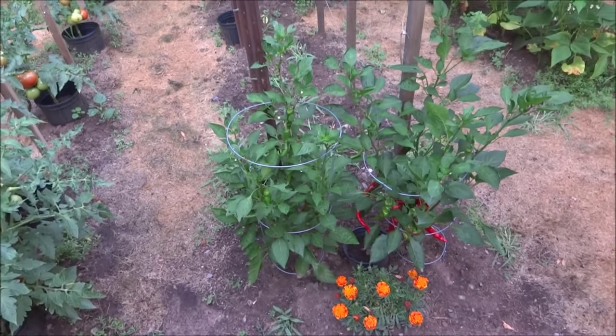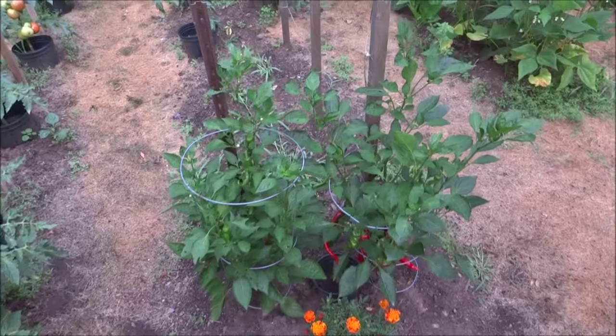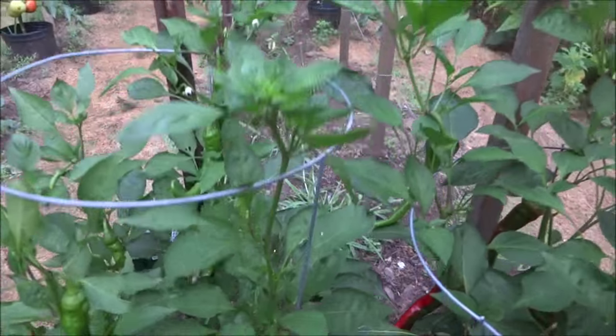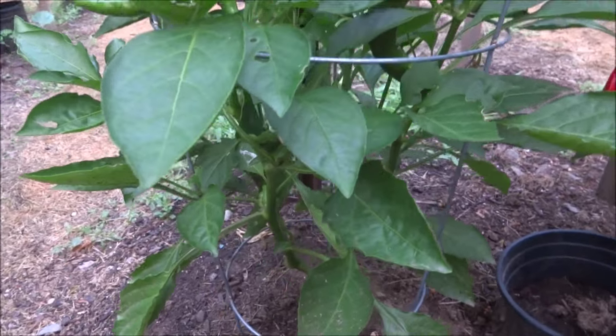Welcome to another installment of the pepper plant pruning comparison. These are both the plants. They're still here, they're still healthy. This is the non-pruned plant, of course.